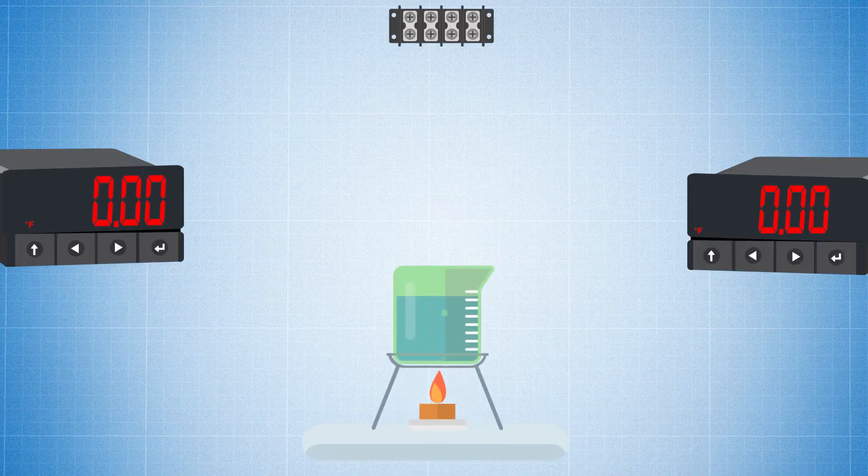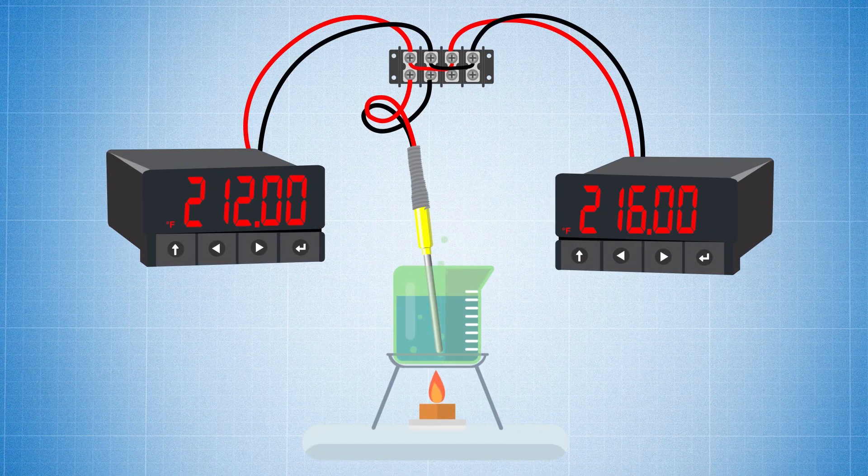Some of you may not know, but splitting a thermocouple signal into multiple devices can actually cause inaccuracy in your reading. This is due to some readers not being able to accept the high impedance that's created by this method. Here we're going to show you how to split your thermocouple signal so it can work with any device.